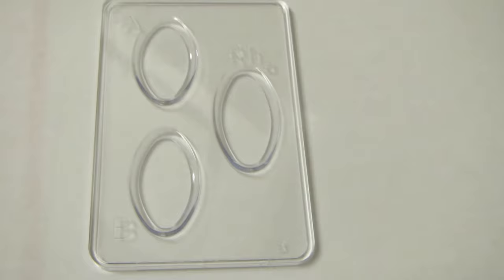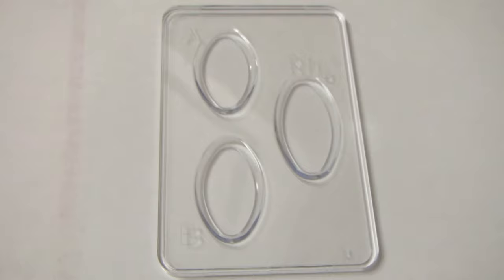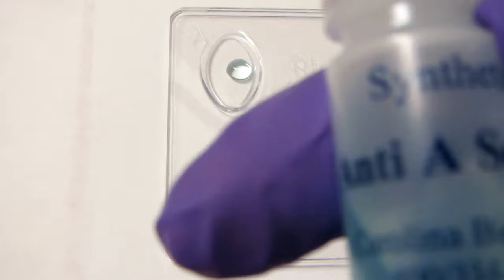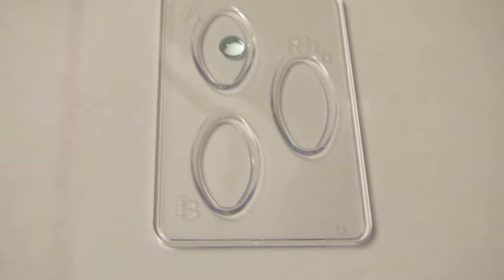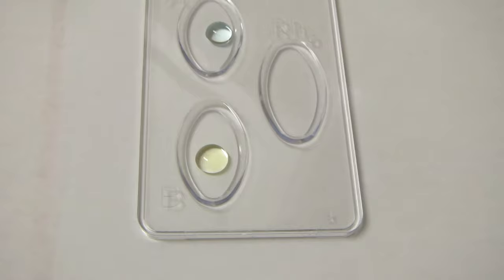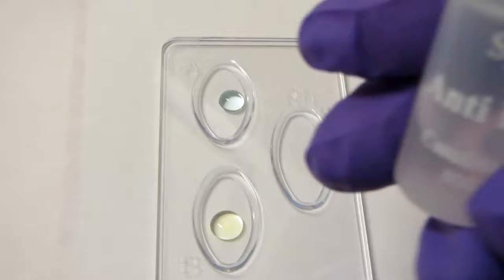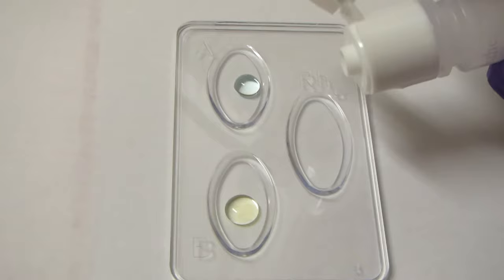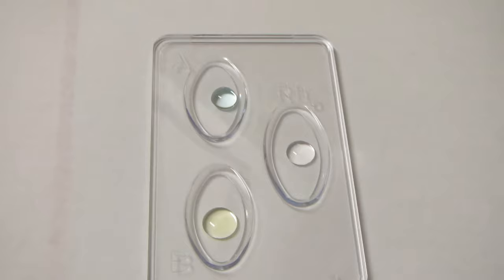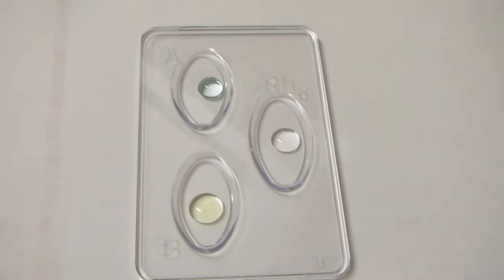We're going to take our anti-A serum and put a drop in the A well. Remember, anti-A means it's going to react against the antigens found in A blood. We take our anti-B serum and put a drop in the B well — that reacts against the antigen found on type B blood cells. Then we've got our anti-D serum; remember, type D is the other name for RH factor. We put a drop in the RH well, and the antibodies in there will react against the RH antigen if it's present on the blood cell.